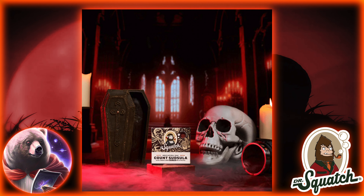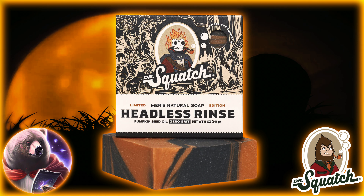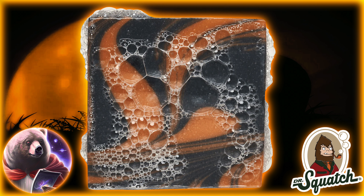And of course, we also have the bar that you may have been waiting for for years: the Headless Rinse. This is essentially the spiritual successor to the Drunken Pumpkin. However, it seems that it's its own bar, so I wouldn't be expecting the original scent to come back — at least, not exactly.